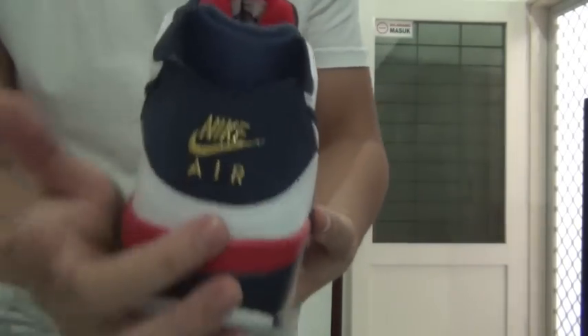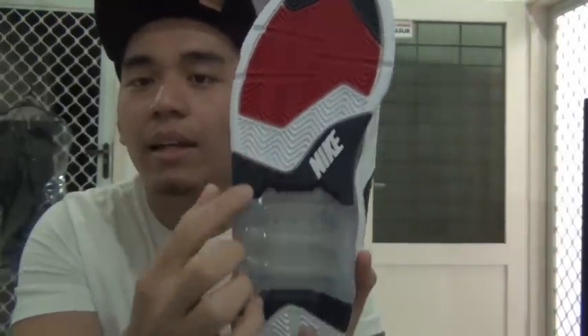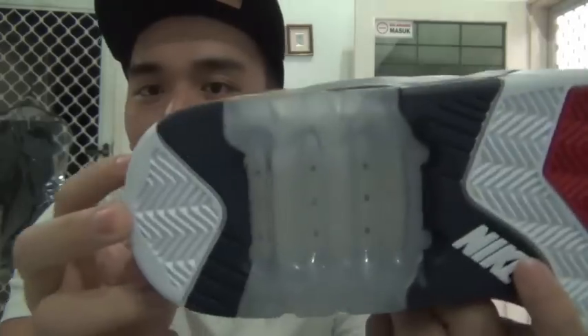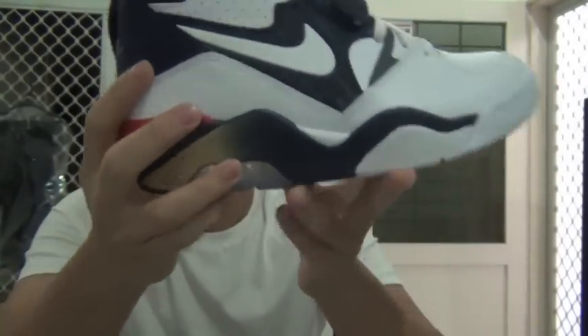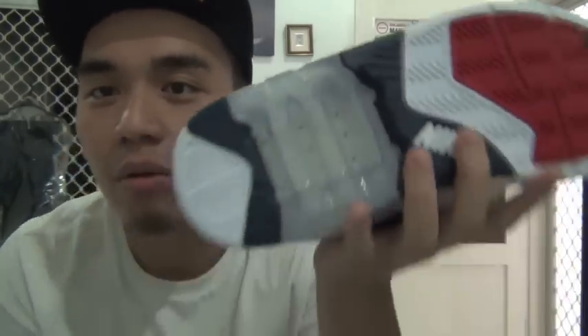Now to the back of the shoe — it says 'Nike Air.' I love this about it; it feels very old school, back when it was all about Nike Air and not Jordans. On the bottom, the outsole has navy blue on top, plus red and white, with 'Nike' written there. There's also the Air Unit — actually, that translucent section is more of a sole protection rather than the Air Unit itself — it's translucent, not fully transparent.